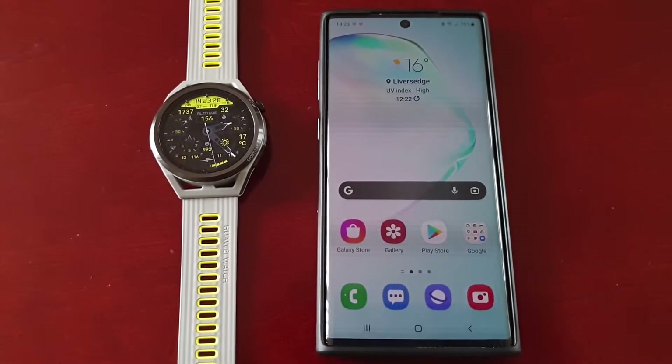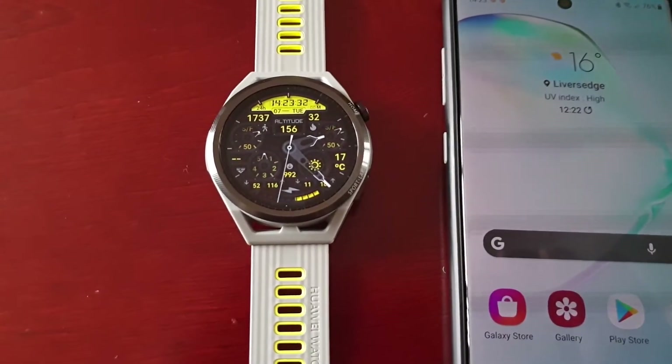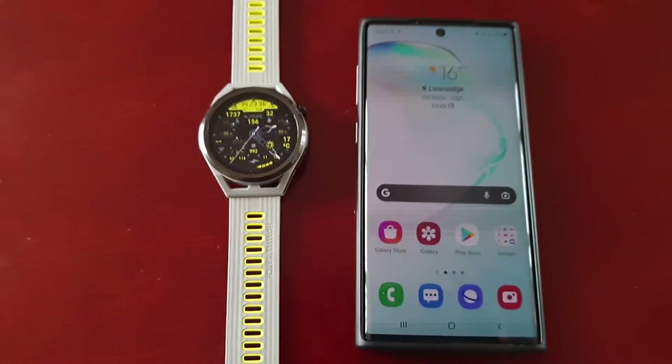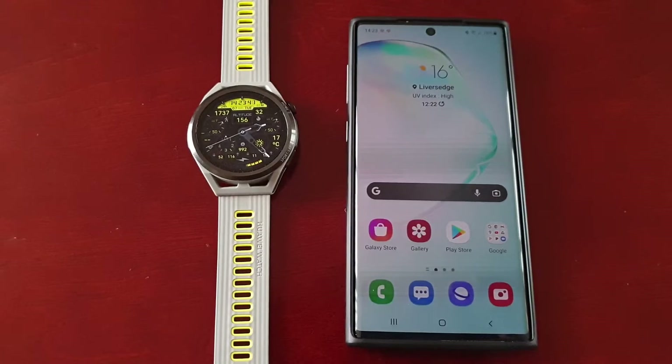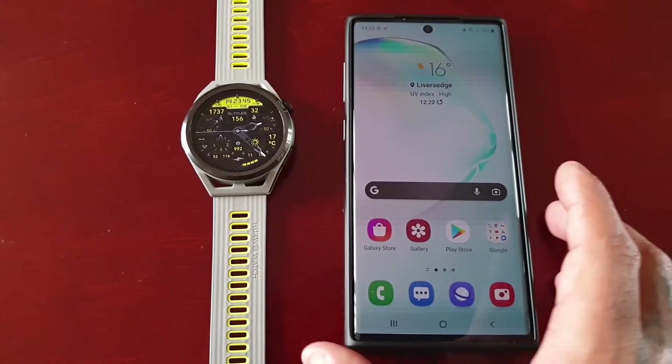It's your boy the Android Doctor back again with another video. I'm here with my brand new Huawei Watch GT Runner and in this video I'm going to show you how to install the new Petal Maps application and then how to get it set up and ready to use.